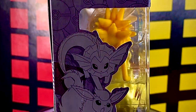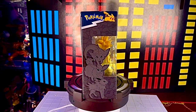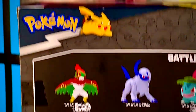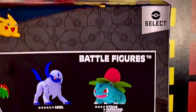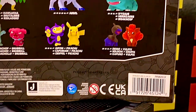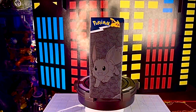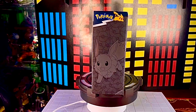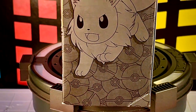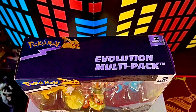En el primer lateral vemos el logotipo de Pokémon, a Pikachu, e imágenes de los Pokémon que corresponden a esta línea evolutiva de Eevee. En la parte de atrás vemos el logotipo de Pokémon, el logotipo de Select, otras figuras disponibles de la marca, indicaciones legales, y en la parte de arriba dice Evolution Multipack.